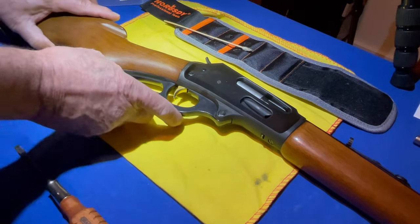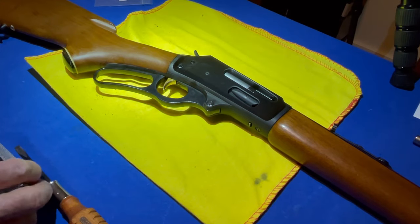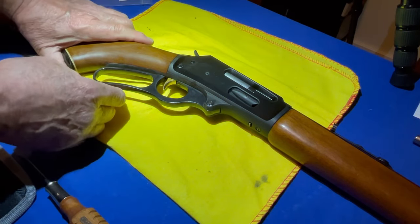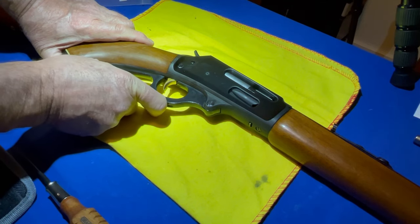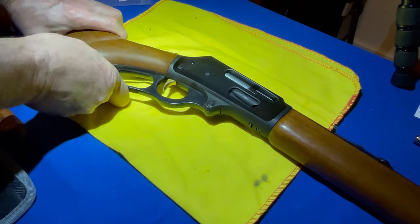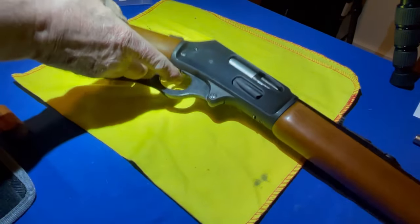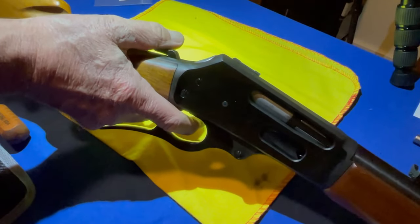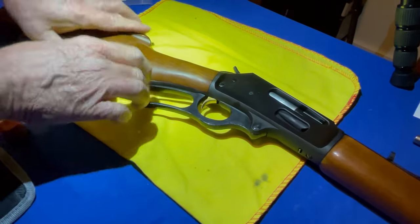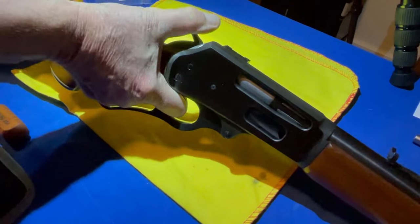Everything's back together — just make sure everything works properly. Cycle the lever action — that looks pretty good. Bring the hammer back, it's locked in. Then hold the hammer and pull the trigger, letting the hammer fall by itself. Pull it again — that's a pretty smooth action. It's done.